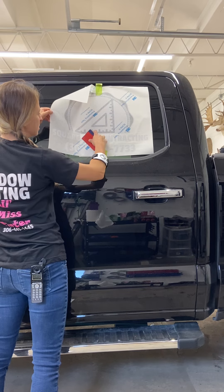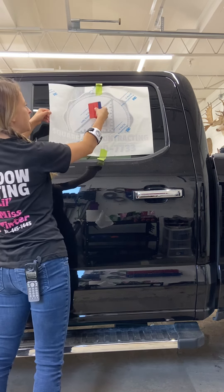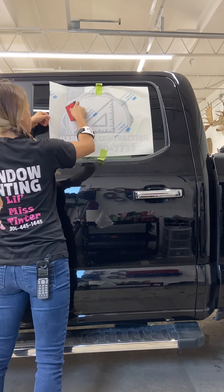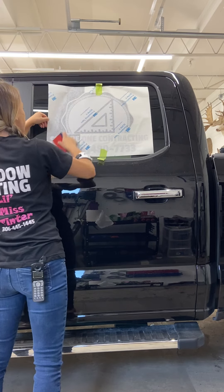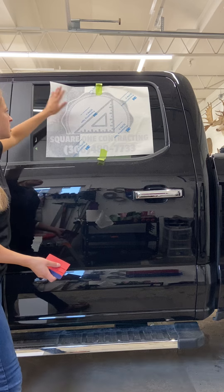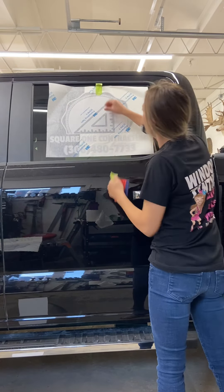Now I'm going to take my squeegee, start from the middle point, and work my way out using the squeegee at an angle, then get those edges down. I don't necessarily have to put all the pre-mask down — the important part is getting the deckle down. Now I'm going to go to this side and peel my tape off.